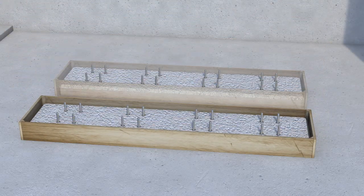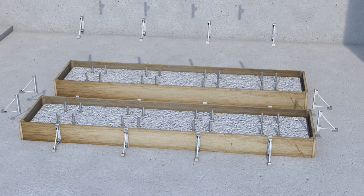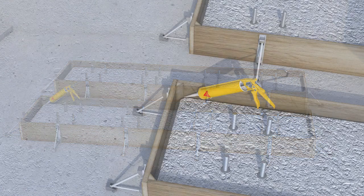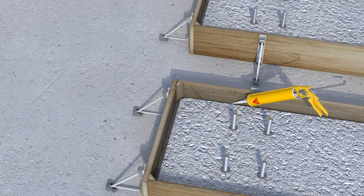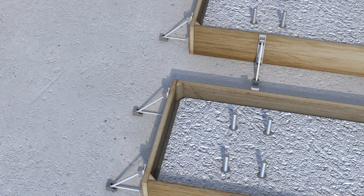Apply liquid release agents carefully and to the formwork only. Design the formwork to maintain more than 100 millimetres head to facilitate the grout flow. Fix the formwork using suitable temporary supports according to the volume, pressure and weight of the grout. In order to prevent leaks or seepage, the formwork and base plates must be sealed. An excellent sealant for this purpose is SikaFlex 11 FC+.